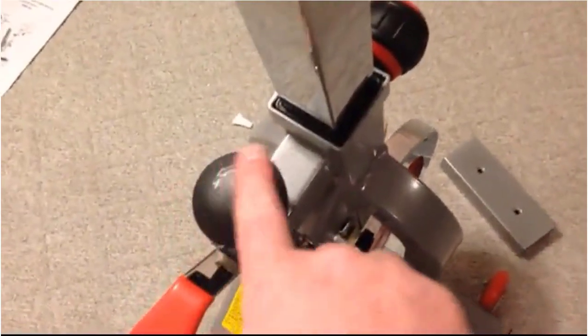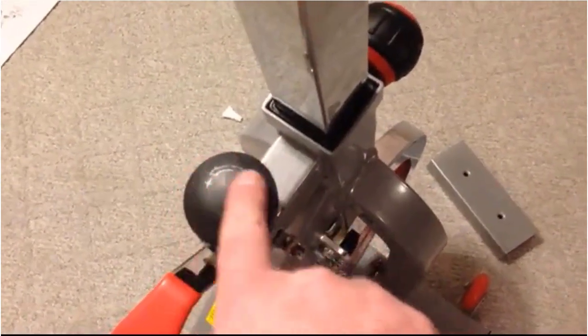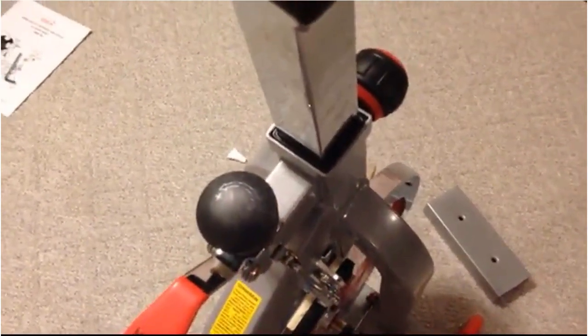The only thing I will say is the knob — you can see it's frayed there. It must have happened during packaging. Okay, bye.